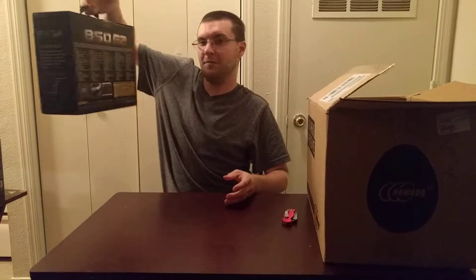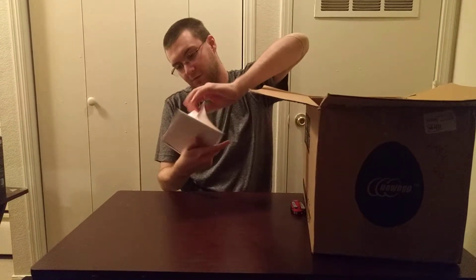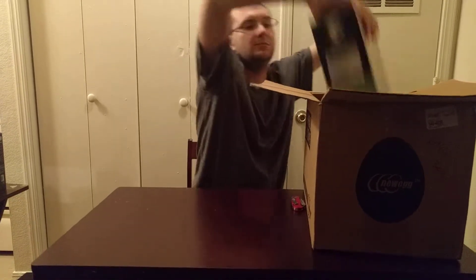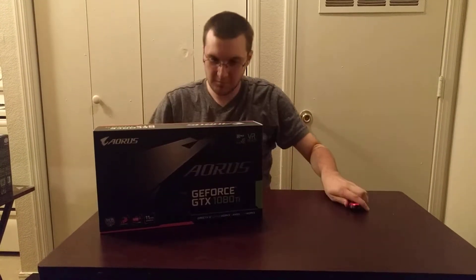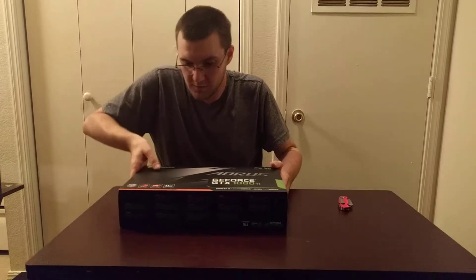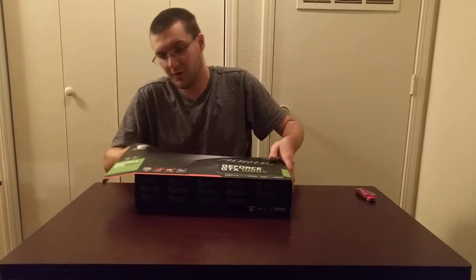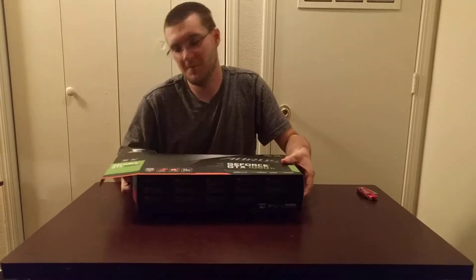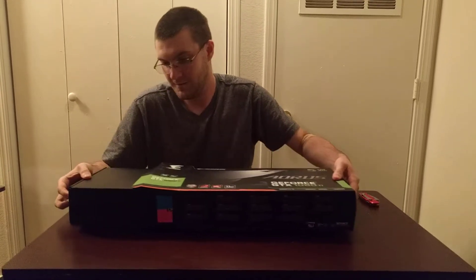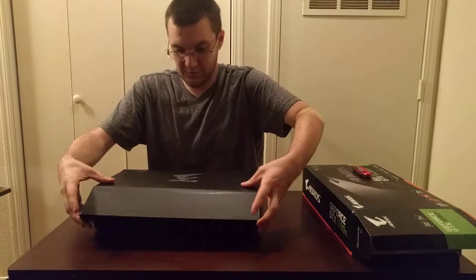Now for the most expensive part of everything — a new GTX 1080 Ti from Gigabyte. It'll be replacing the R9 270X currently in the PC. I'm not going to go off spouting technical stuff, mostly because I don't know it off the top of my head. This is also the reason I need a new tower — this thing is too big to fit in the current one.